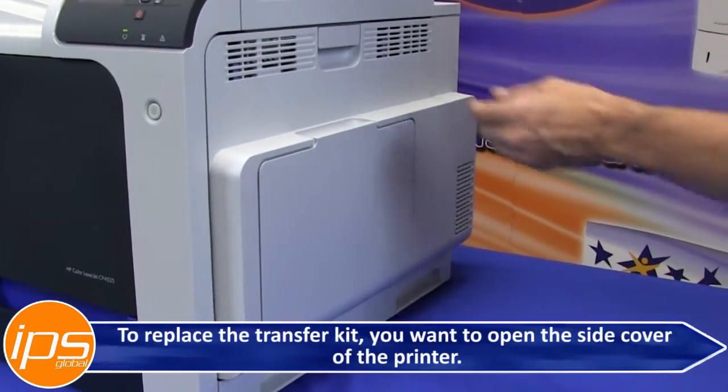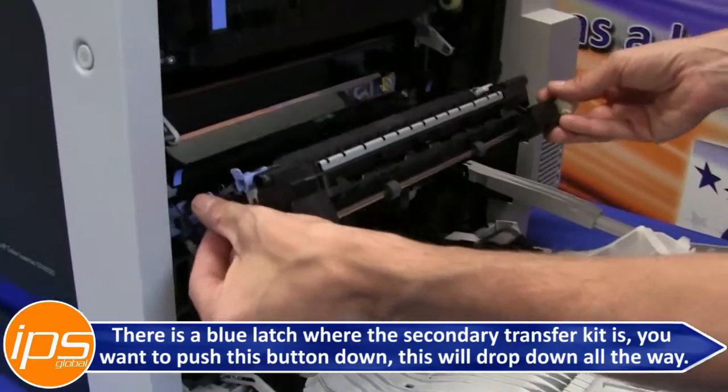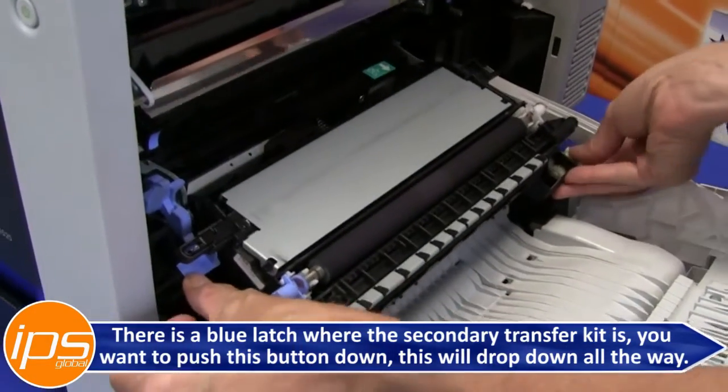To replace the transfer kit, you want to open the side cover of the printer. There is a blue latch right here where the secondary transfer kit is. You want to push this button down — this will drop down all the way.